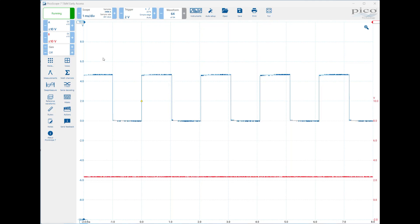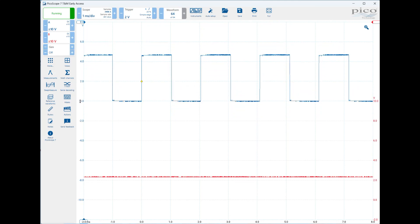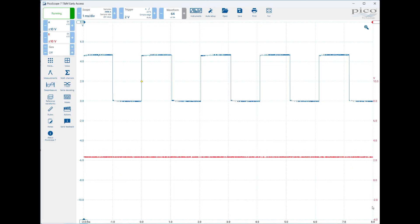Another thing you'll often want to do is move where the zero point is. On the left-hand side you can move the zero for channel A, and you want to make sure it's lined up on one of the graticule lines. Same thing for channel B — click where the zero is, the arrow changes, and you can set your zero point. That way you know, for example, this red line is at about 2-point-something volts and this blue line up here is just about five volts, or close to it.